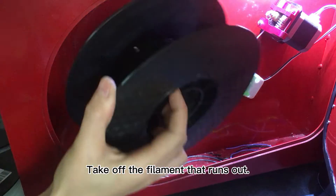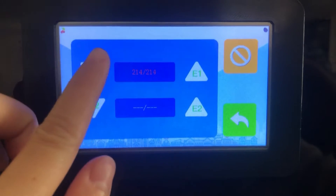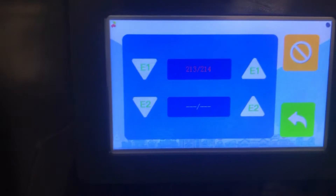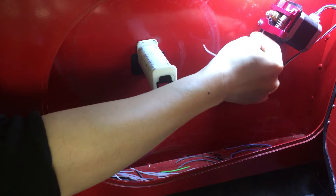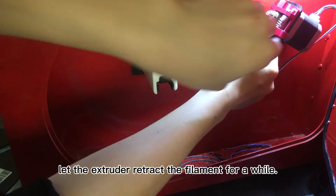Take off the filament that runs out. First, click Feeding. And then click Retracting. The extruder retracts the filament for a while.